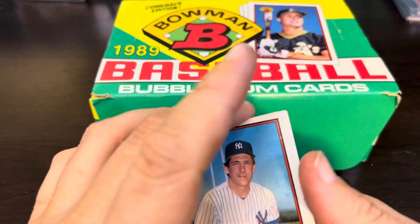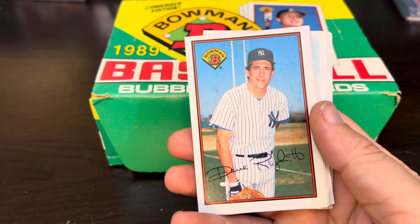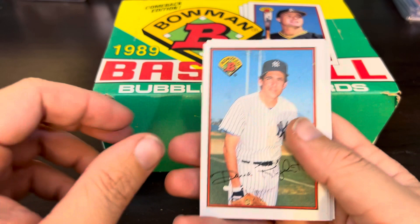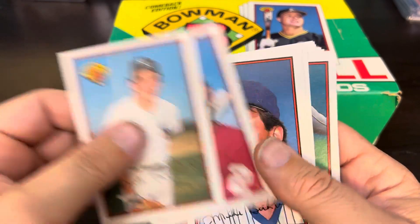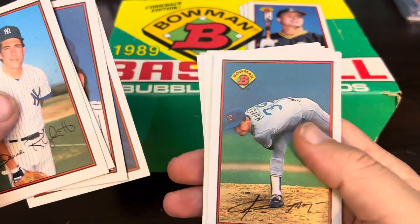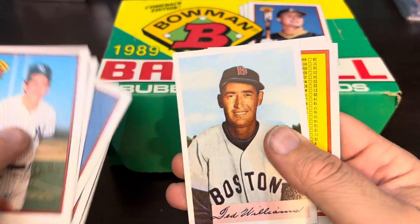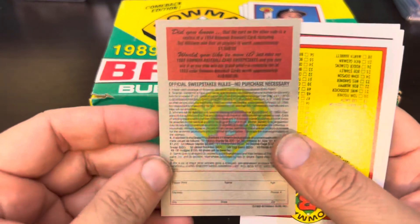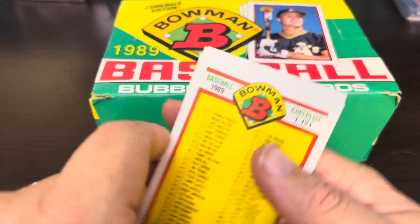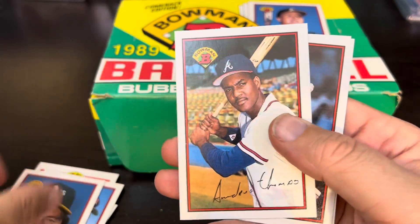Right off the bat you get to see the design. Dave Rigetti right there off the top, and the Bowman reprints will also be included in each pack — Dickie Thawne, Nolan Ryan, Jamie Moyer. There are the Bowman reprints right there: the Ted Williams. Take a look at the back of the reprint. Checklist, Wally Backman, and Mr. Andy Van Slyke.